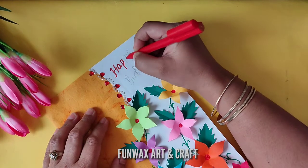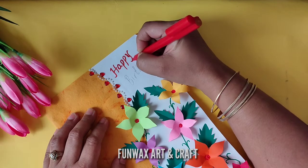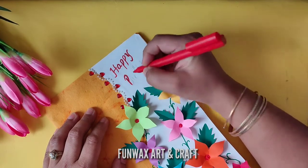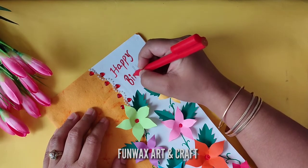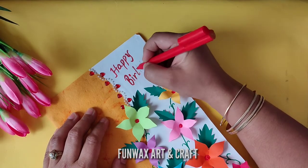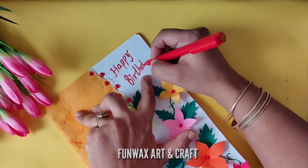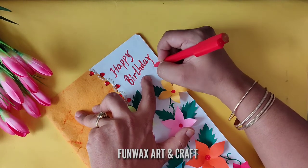You can even apply the hearts here and there. I am gifting it on a birthday so I'm writing the message as 'birthday,' but you can write any message — congratulations, happy anniversary, or any other message. So this card is not just for birthdays; you can make it for any occasion. This beautiful handmade flowery card with the colorful garden of flowers and leaves — you can gift it any time using this video. Isn't it beautiful?